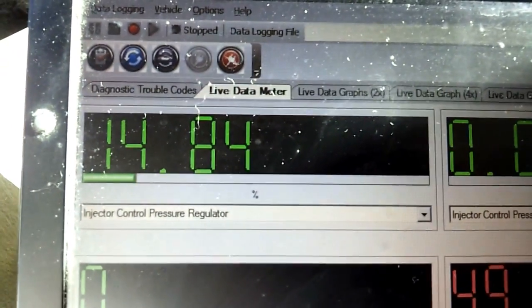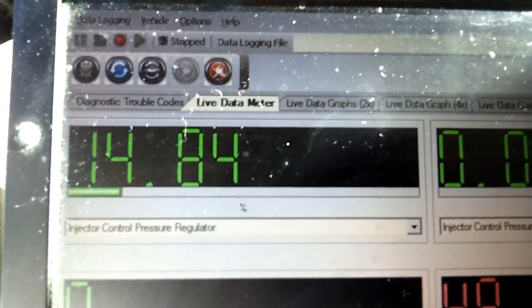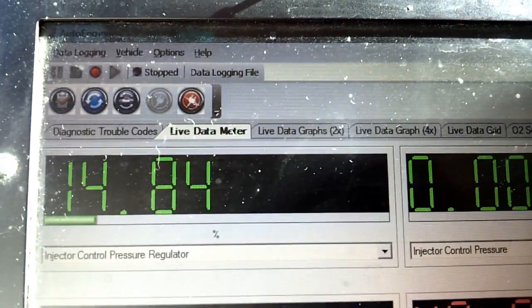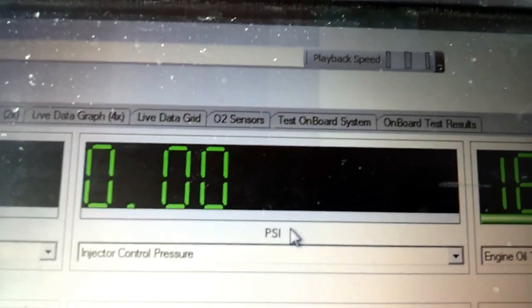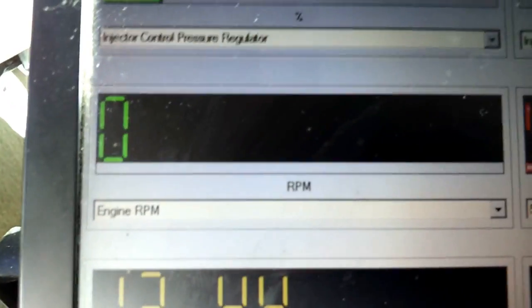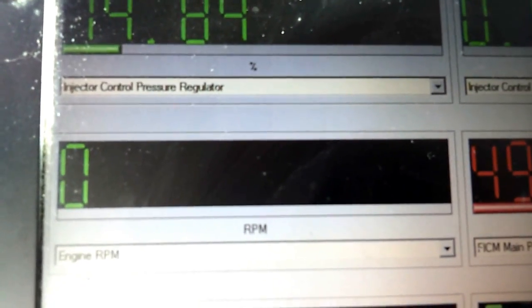Here are a few things you're going to want to monitor. I've got Injector Control Pressure Regulator — that's your IPR duty cycle. Right now, key on, engine off, it's going to sit around 14.8. During a full crank it'll go up to 85. Then there's Injector Control Pressure in PSI — that's your actual high-pressure oil pressure. And Engine RPM, which mainly applies to 7.3 liter guys.